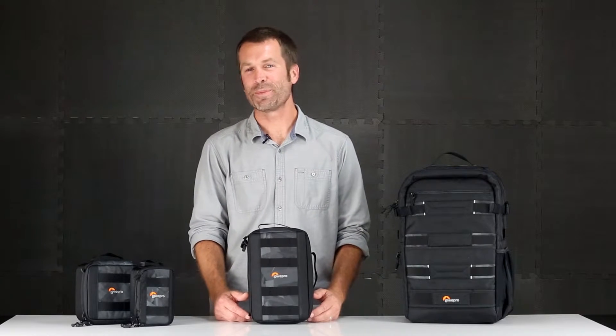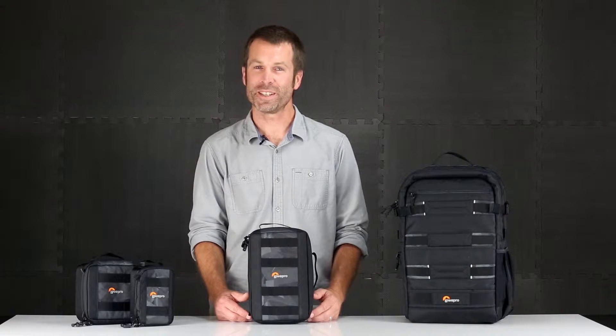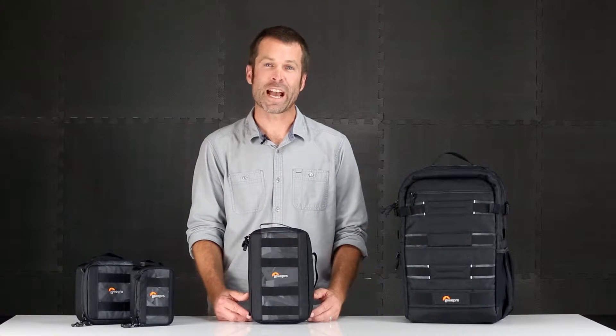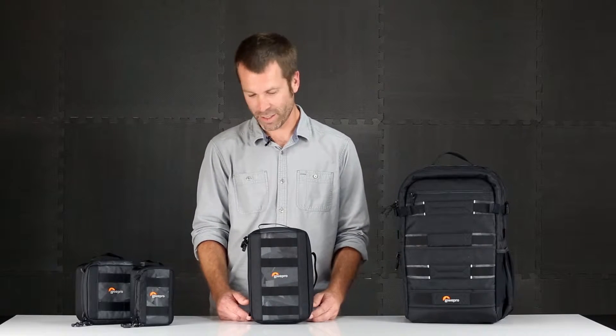Hi, my name is Tim Grimmer and I'm with the Lopro Design Team. We're going to take a close look at the Viewpoint Series, which is an ever-growing collection of travel solutions for action video gear. We're going to look at our soft cases and our backpack today. So let's take a closer look.